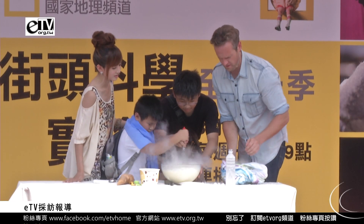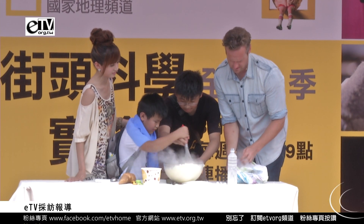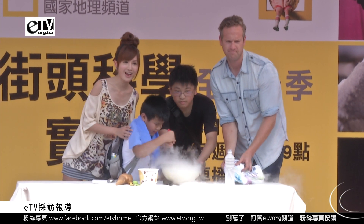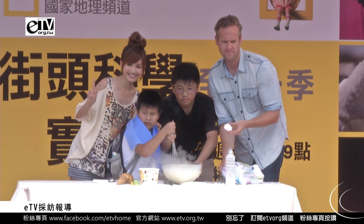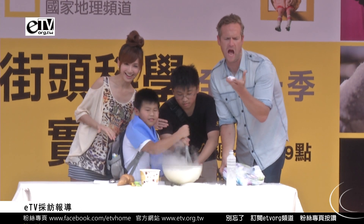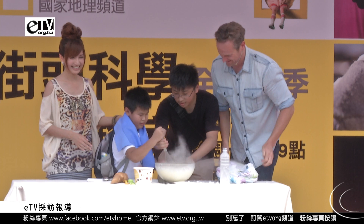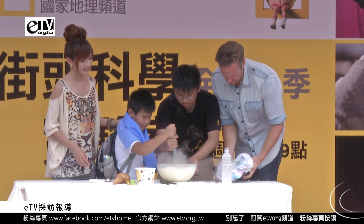Maybe a little bit more dry ice. At this moment, please look at the camera. You can see our camera. Dry ice! Cream balls! But remember, don't try to make it easy, because our hot water is still dangerous.